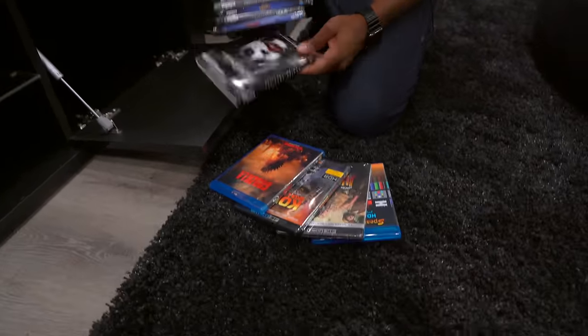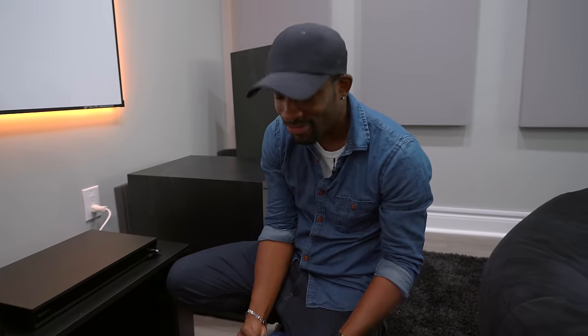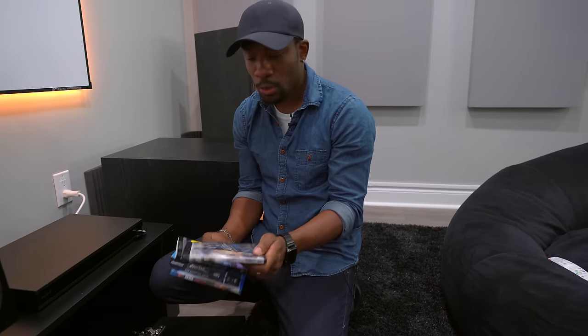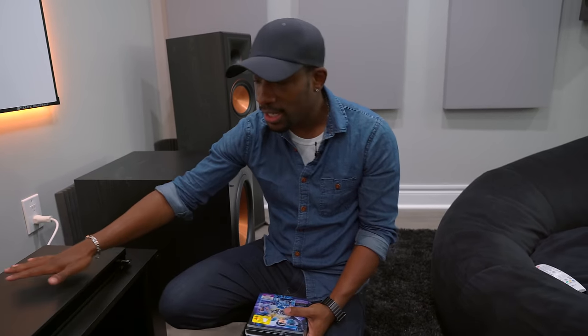We've got some Godzilla, Dark Knight, Spider-Man, Old School Hulk, Black Panther — we also got Ready Player One, which sounds amazing in here. If you haven't seen it, you should check it out. Something I'm looking forward to watching is Alita: Battle Angel. Either way, this is where we watch everything when we want that full home theater experience — all on this Sony Blu-ray player.